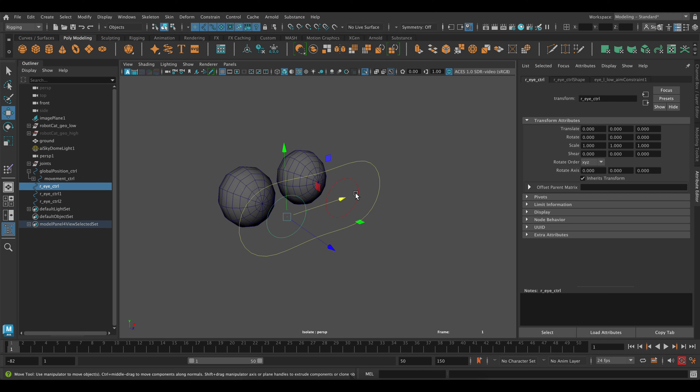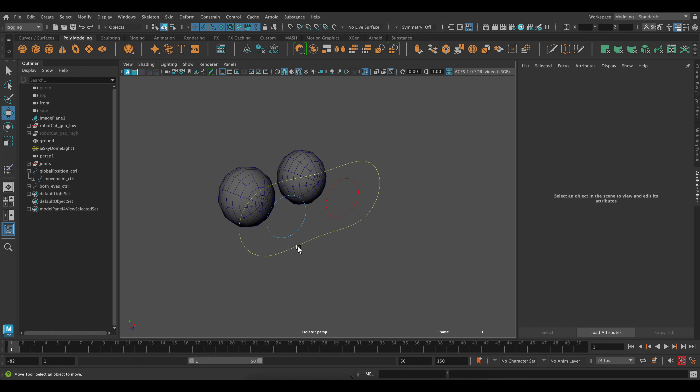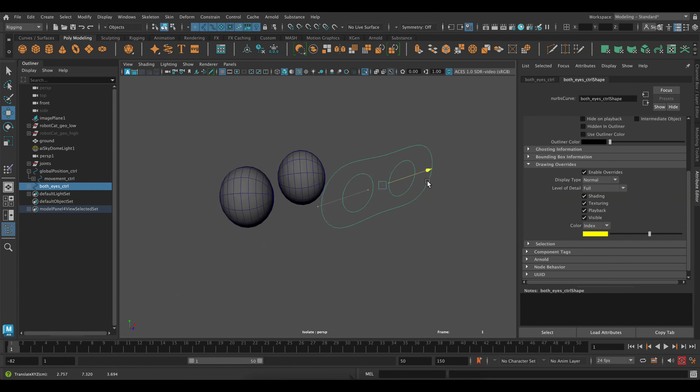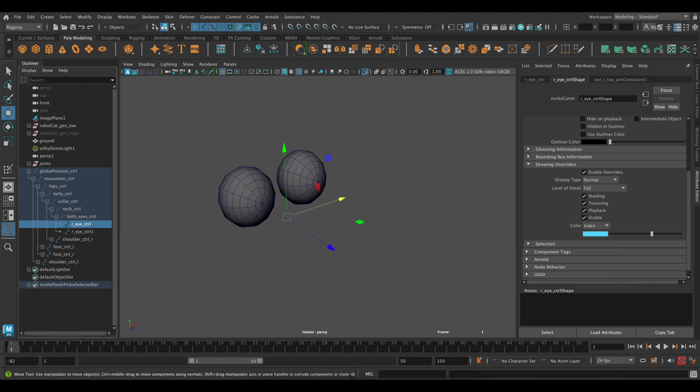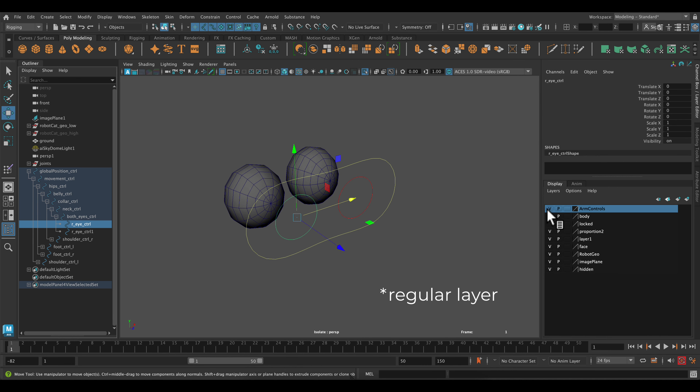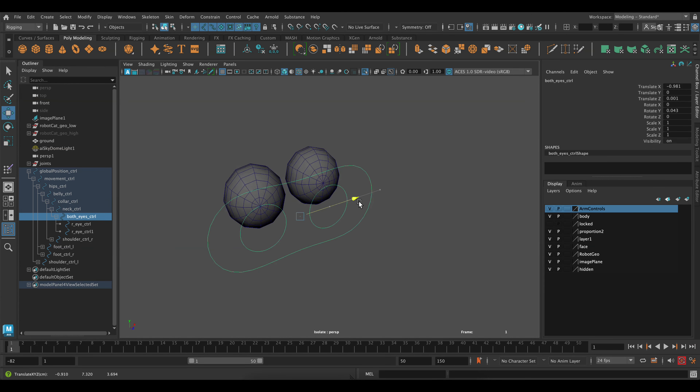Now theoretically when this control moves, my eye will be following it — and the same with the other one. The outside control is for both eyes, and the two individual eye controls will go underneath it. So now if I want to move both eyes together I can click and drag and they will follow. These controls will go under the neck, and since they're on one of those animation layers let's turn that layer back on and move these out — perfect.